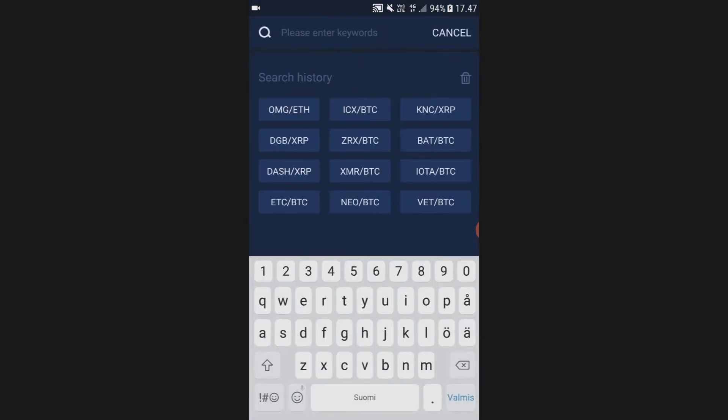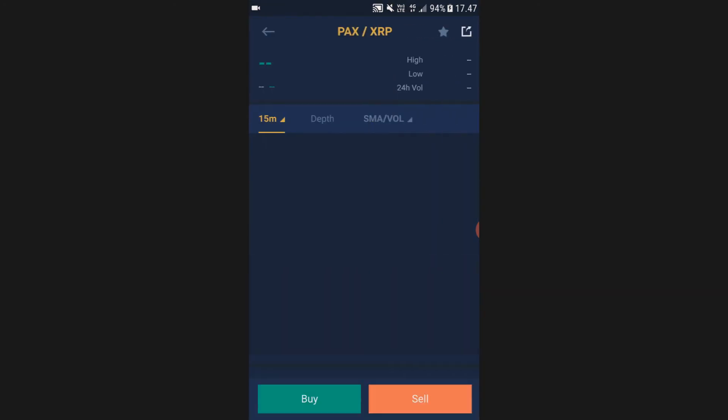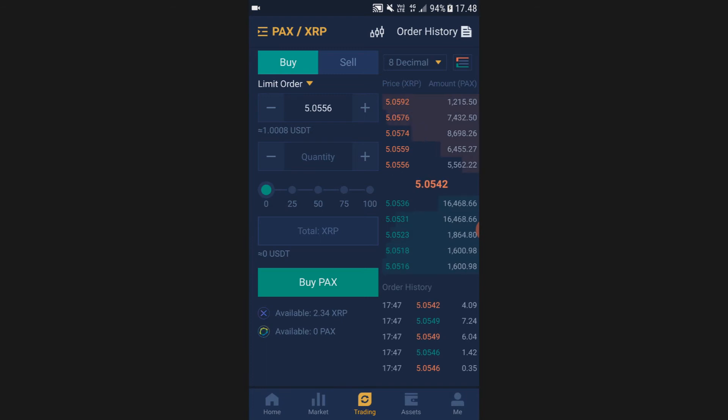Or just click the magnifying glass, then search for PACKS, and click the PACKS/XRP pairing. Then click Buy — this allows you to trade your XRP into PACKS. If you want to trade all of your XRP into PACKS, go ahead and click 100%.